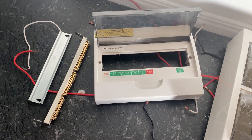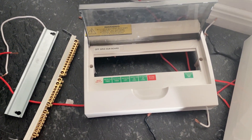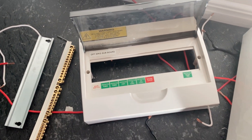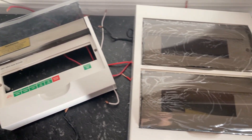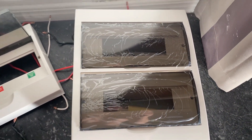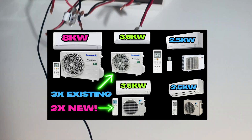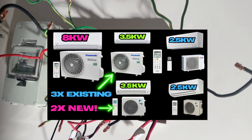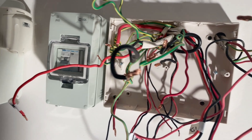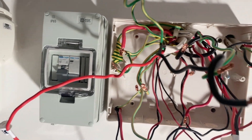G'day everyone, welcome back. In today's episode I'm going to be replacing our off-grid switchboard. This is the old one — it's a 12-pole board. I need a little bit more room so we're going to upgrade to the 24-pole. The reason for this is I'm adding a couple more air conditioners. I wasn't sure how efficient the system was going to be, but it's far better than what I thought, so I'll chuck a couple more air cons on and use a bit more power — now we're not paying for it.